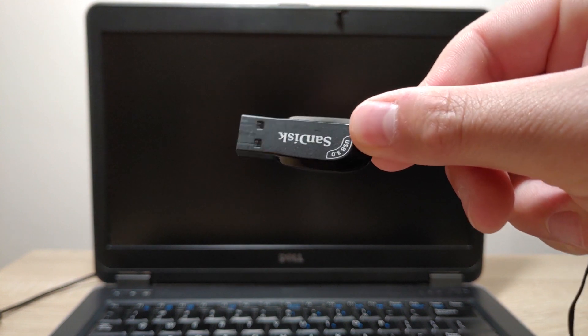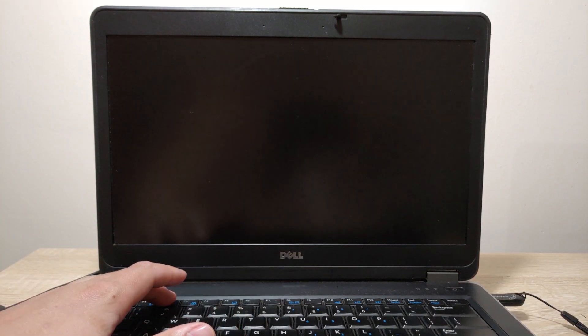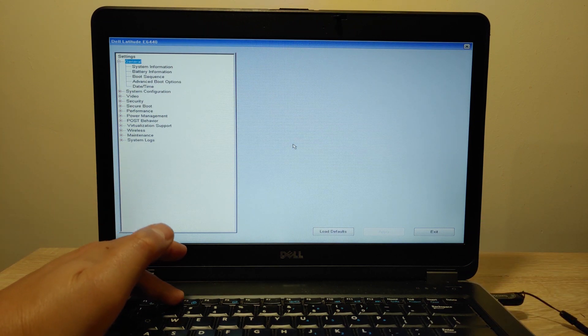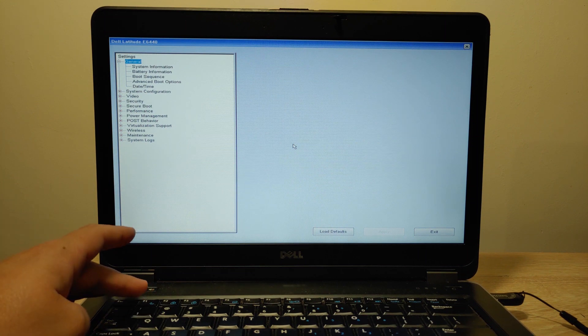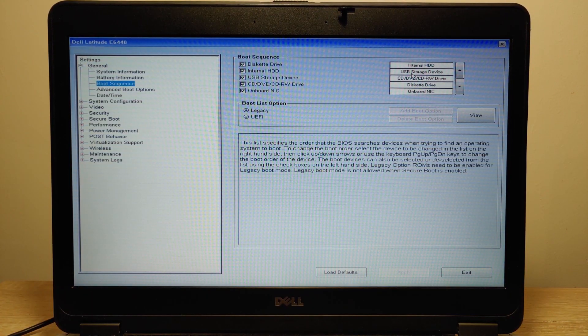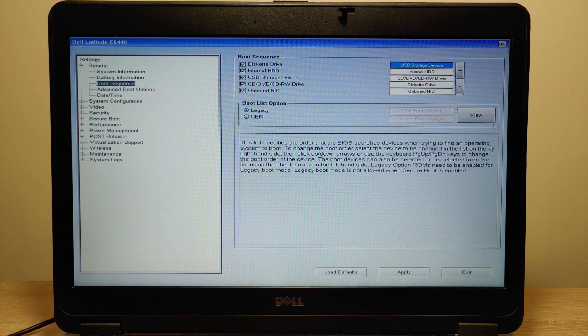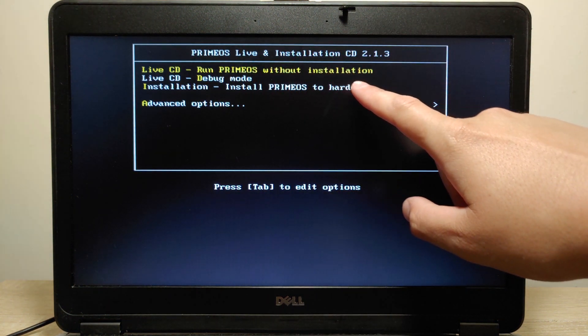After we install Prime OS on our USB drive, we need to insert it into our laptop, then turn on the laptop and go to the BIOS. To go to the BIOS I press F2, but you may press F1, F2, F12, or Delete. On some laptops you need to press Fn plus those keys. We need to change priorities and put our USB drive in the first place — right now HDD is in the first place. Click Apply, save all changes, and exit. After the laptop restarts, select the first option: 'Run Prime OS without installation'.